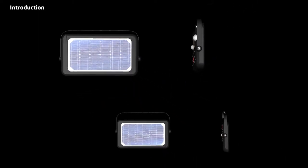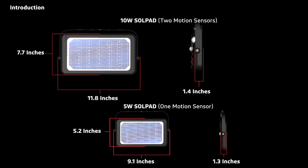These are the sizes of the SolPad 10-watt and the SolPad 5-watt. The SolPad 10-watt comes with two motion sensors on each end of the light, and the SolPad 5-watt comes with one motion sensor on the center of the light.